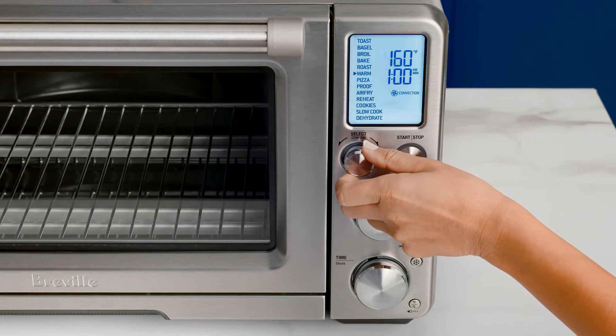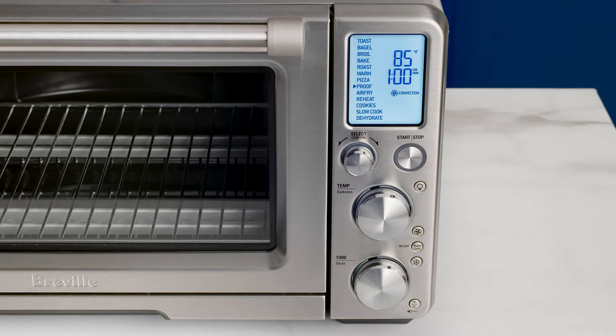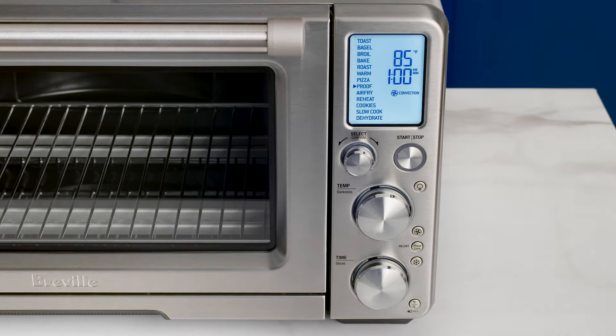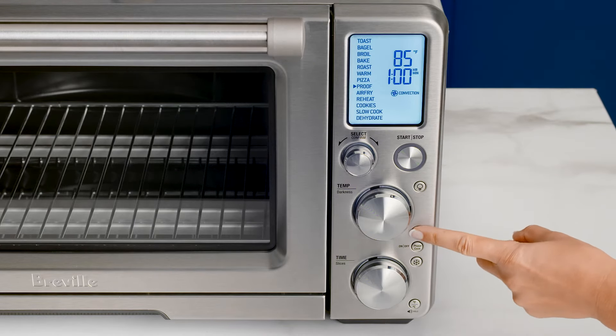Turn the confirm dial until the triangle indicator points to the proof setting. The top figure on the LCD screen shows the preset proof temperature, while the figure below indicates the preset time. You can use the convection button to choose between no convection, convection and super convection.